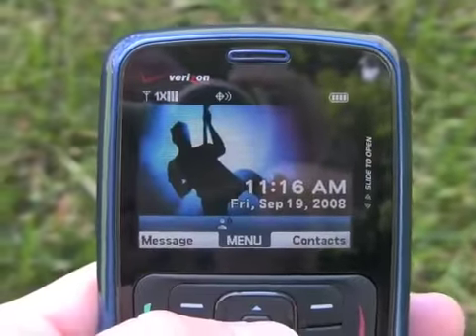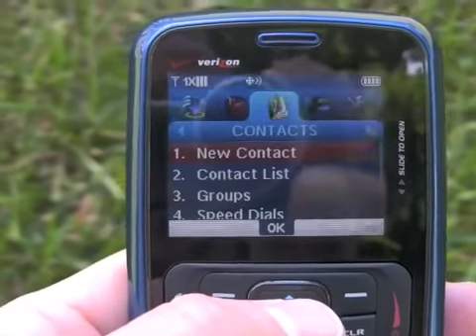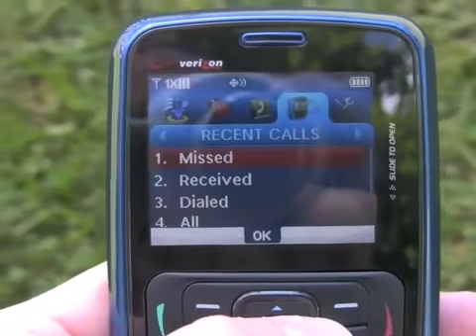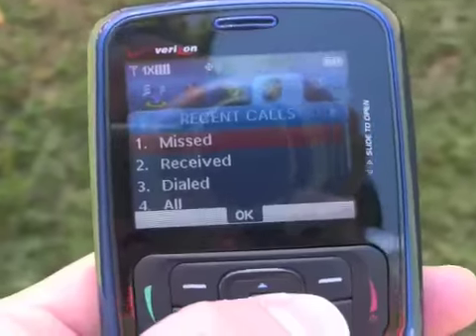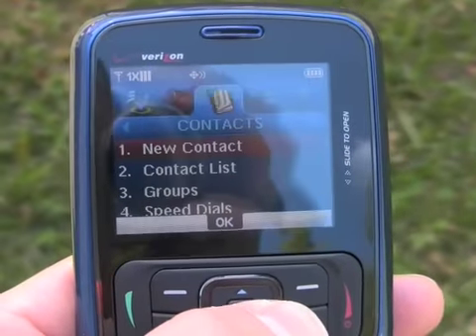The menu system that the Blitz has is a simplified version of Verizon's standard user interface. You see the tabbed architecture scrolling sideways — you can see all the different settings and menus that the phone has.